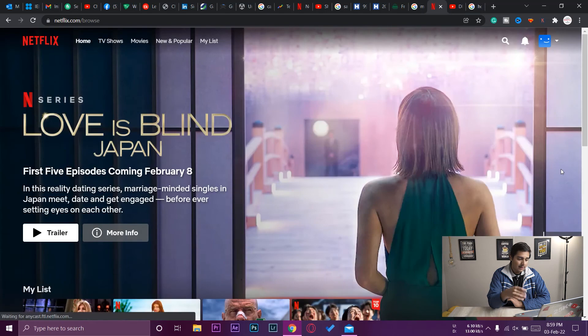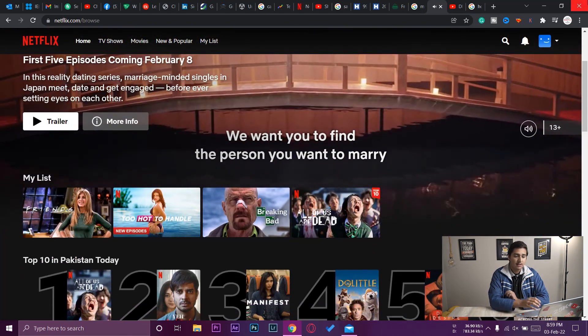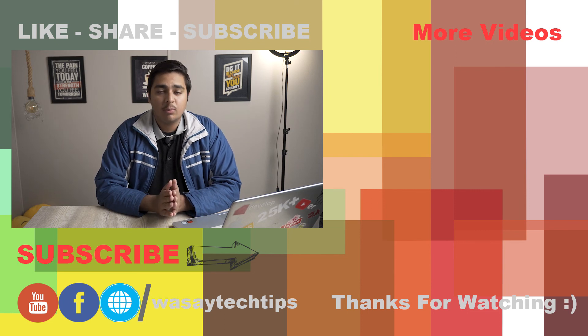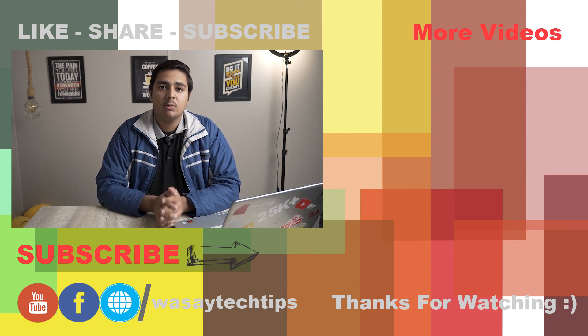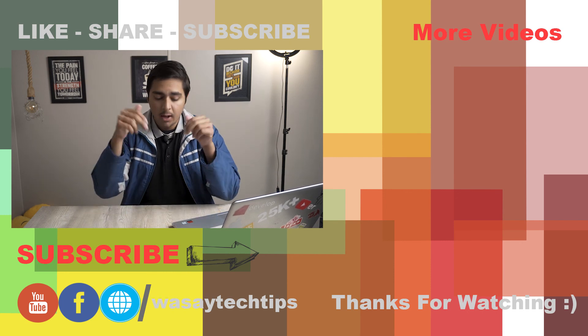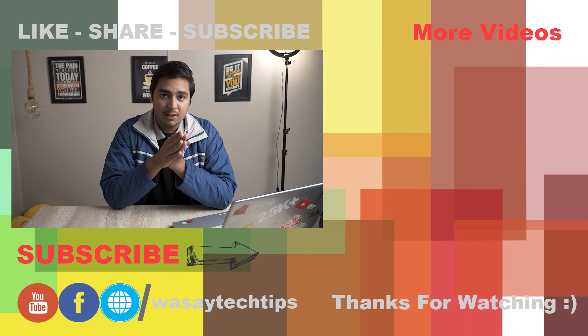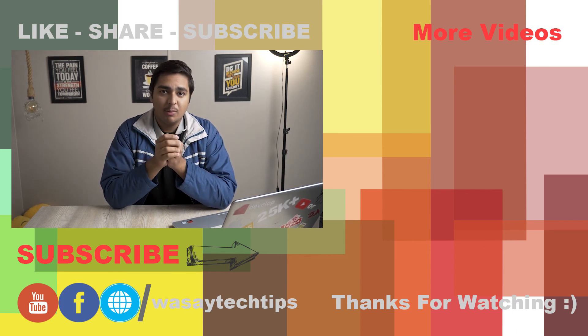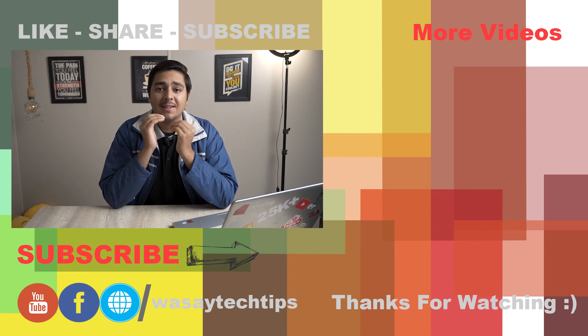If I press on it, it's going to ask for the four-digit PIN to access the profile. In this way you can set up a four-digit PIN to lock your Netflix profile. If you like this quick video, please like, share, and subscribe. If you have any questions, write them in the comments below, and tell me what Netflix series you're watching right now. Thank you for watching and stay safe.